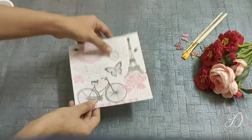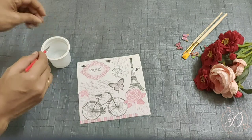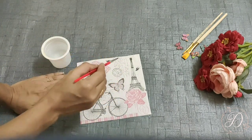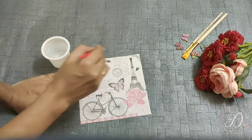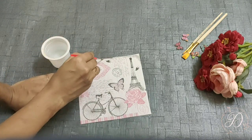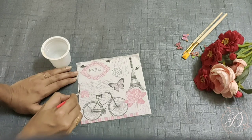As I have cut this design using scissors, the edges are straight. To give a more natural look to my art, I would like to make the napkin edges a bit uneven. For that, I am taking a brush, dipping it into water, and marking on the edges, then tearing off the edges slowly.